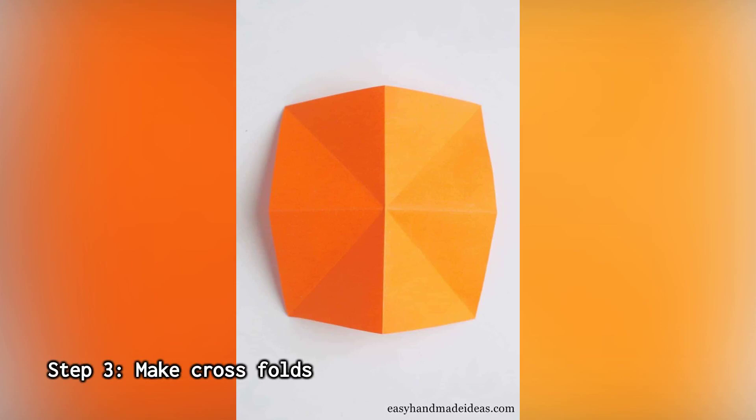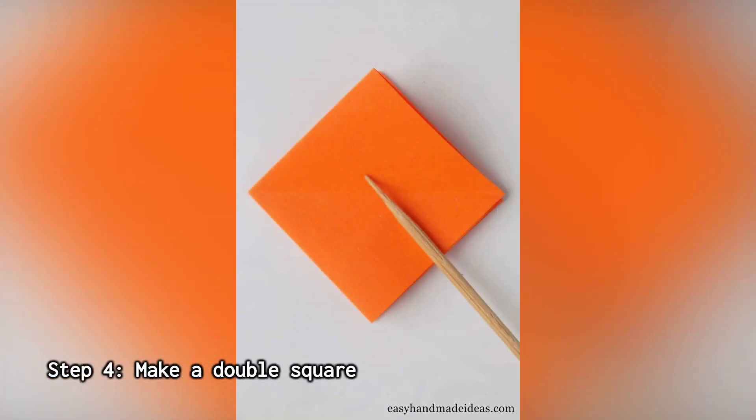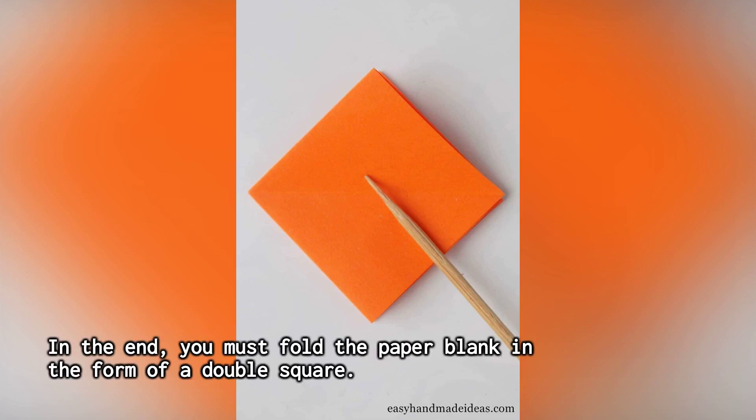Step 3: Make cross folds. Fold the blank so that you get transverse folds, but make them in a different direction. Step 4: Make a double square. In the end, fold the paper blank in the form of a double square.